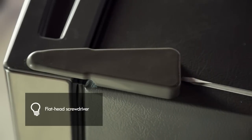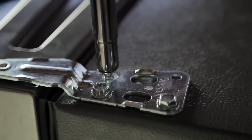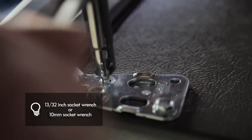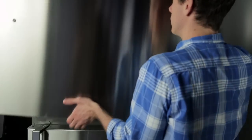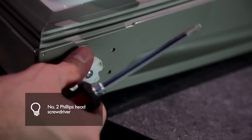Gently pry off the top hinge cover with a flathead screwdriver and remove it. Using a 10 millimeter or 13/32 inch socket wrench, remove the three bolts and lift off the top hinge. Slightly lift up the refrigerator door and remove it. Turn the freezer door upside down on a non-scratch surface.